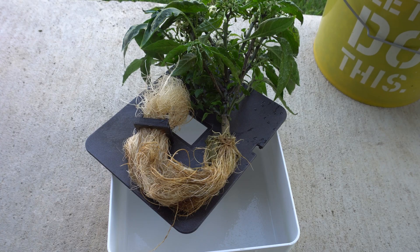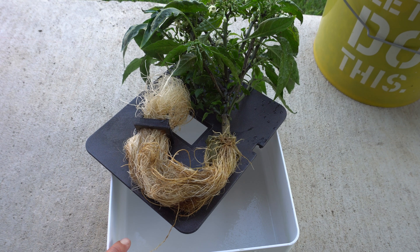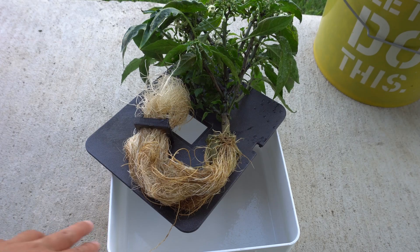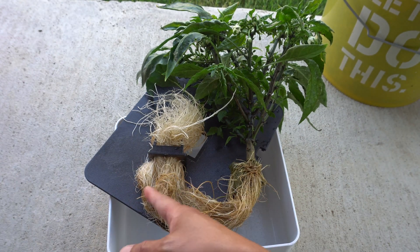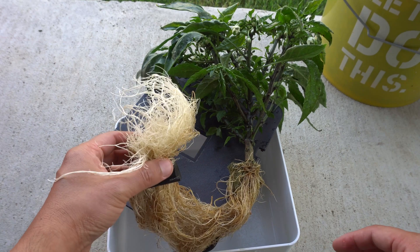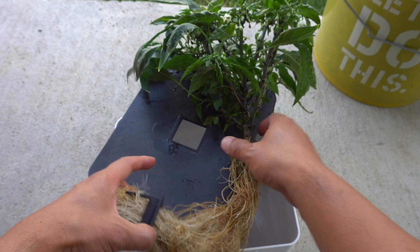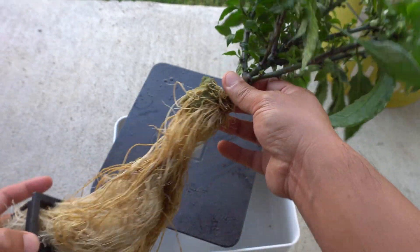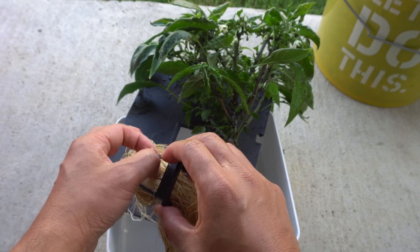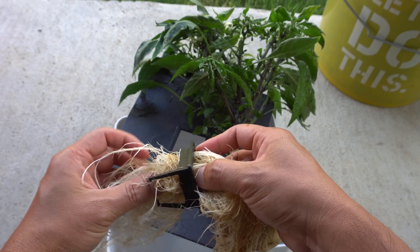Today we are on day number 50. I actually forgot I was recording this series — I was in the middle of taking the plant out of the unit to put into my soil system because I'm going to use this system for something else. I also wanted to grow this plant outside since it's a good time. I'm now removing it from the net cup — you can see the rock wool is still on.